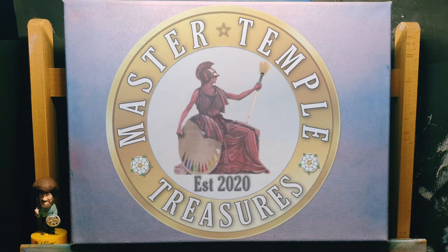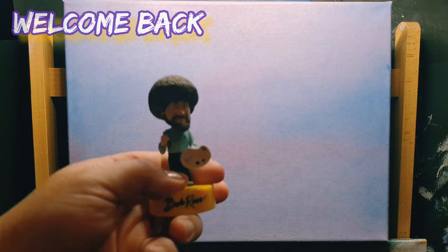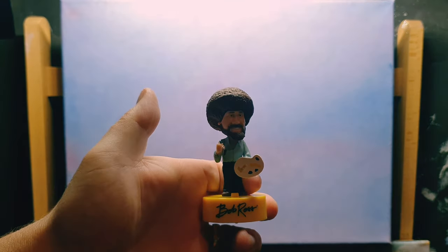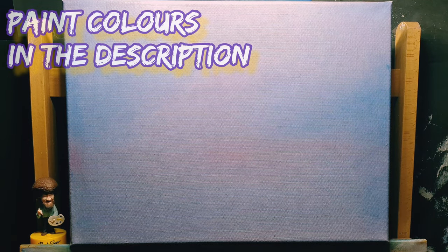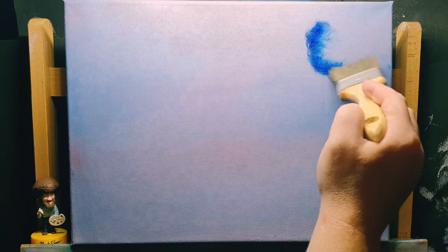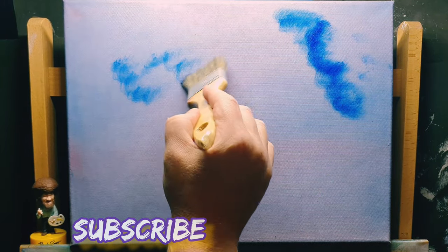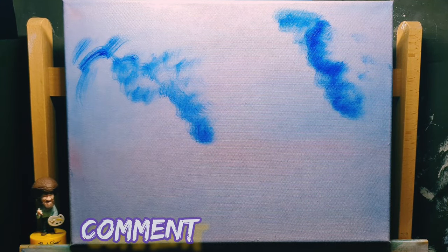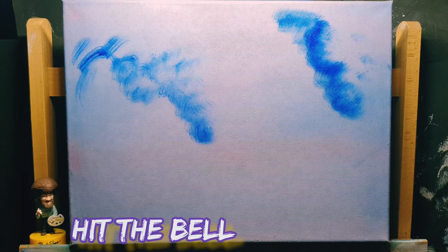Anything we don't like we turn into a happy little tree or something, because as you know, we don't make mistakes — we just have happy accidents. That was a little bobblehead Bob, sent to me by a good friend, MacMoolah Coins — it's amazing. I keep pressing Bob's buttons all the time. Anyway, let's get back to the painting.